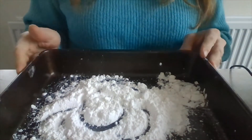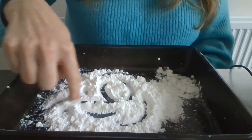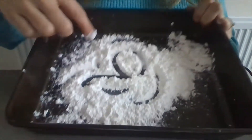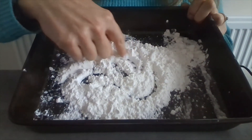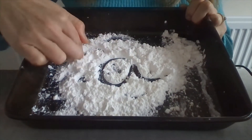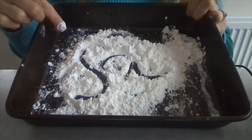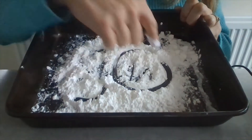Another one is flour. You can do all sorts in flour. You can go round the apple and down the leaf. Slither down the snake. If you do it wrong, you can then just draw a happy face.